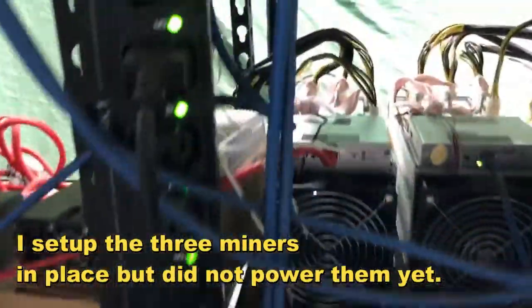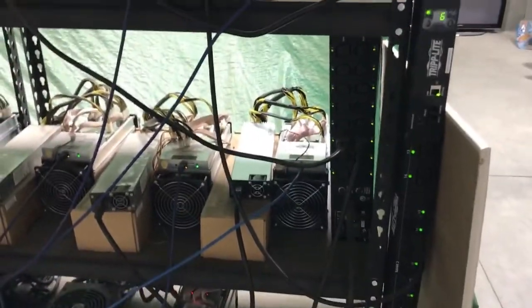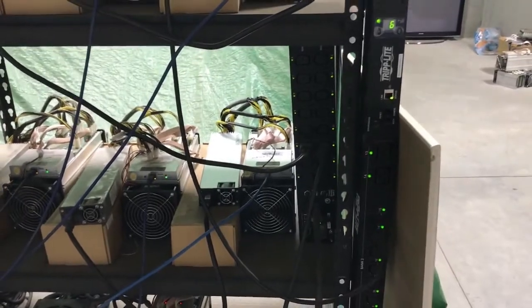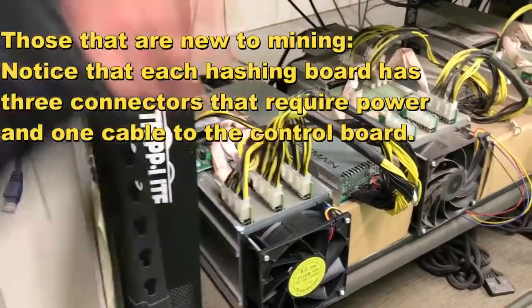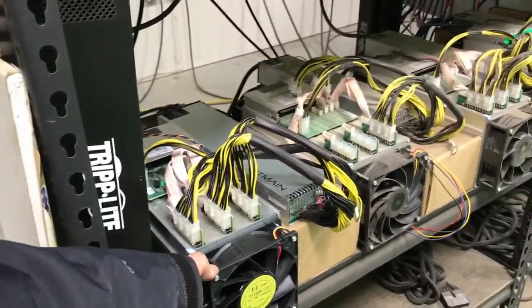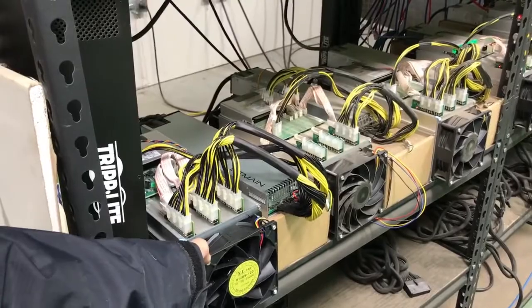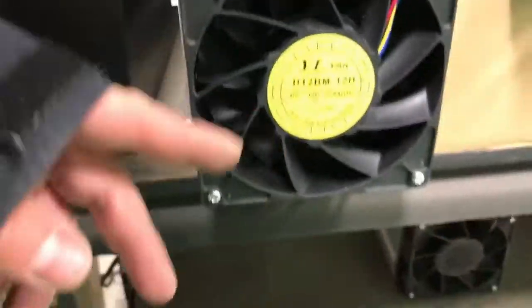I'm going to power the miners one by one. First I need to load all the IP addresses of the miners on the network that are currently running, then power each new one and configure it that way, so I know which IP is the new one when I reload the network scan. These new miners are using a new fan design — it's a bit different if you look at it.